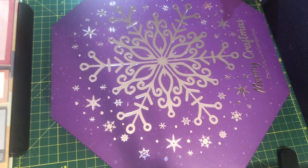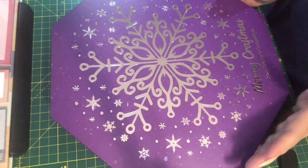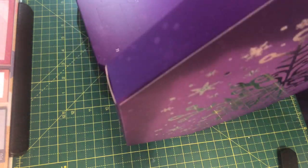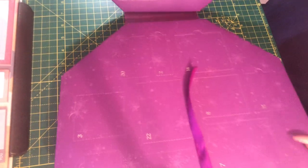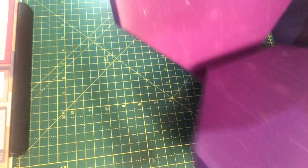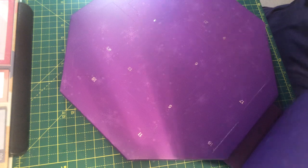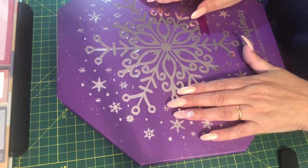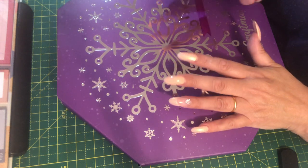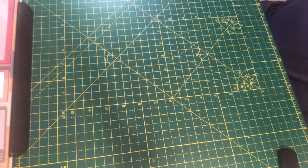Hi everyone, welcome back to the craft room. Today we are going to do a spoiler for the Crafters Companion advent calendar. The retail price was supposed to be 80 pounds — I got it for 40 pounds in the birthday sale plus my discount. At the end I'll put in the notes below whether or not I think it is worth 80 pounds.